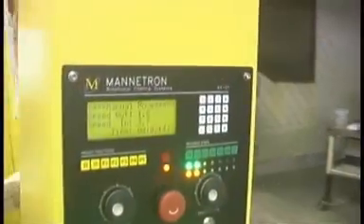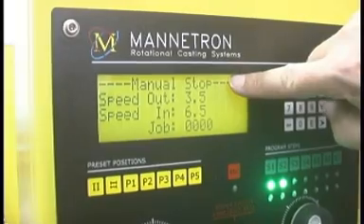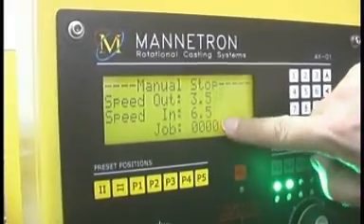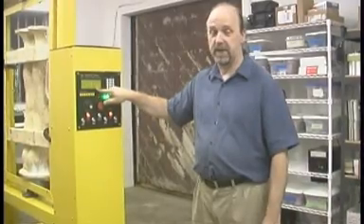This is how it turns on. The front panel comes up like this. It will say manual stop, speed out — that's the outside speed — and inside speed, both in RPMs, and the current job number. You can have up to 9999 different jobs in the system.